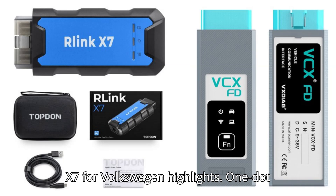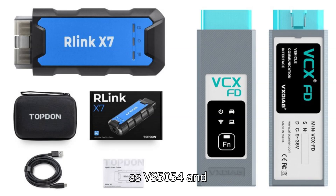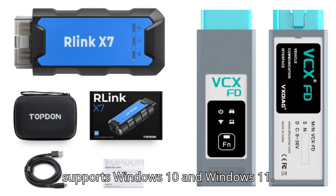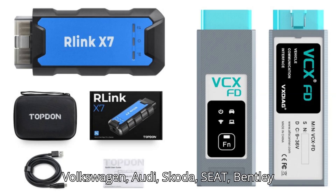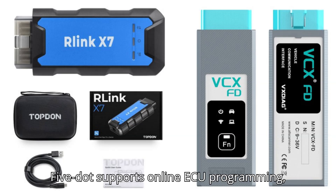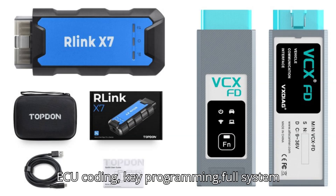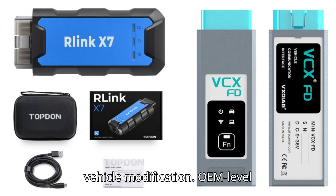Topton Relink X7 for Volkswagen highlights: 1. Complete replacement for OEM tools such as VS5054 and VS6154. 2. Software versions: ODIS V23.05, Odyssey V17.01. 3. Supports Windows 10 and Windows 11. 4. Supported vehicle models: Volkswagen, Audi, Skoda, Seat, Bentley, Lamborghini — 2001 to 2024. 5. Supports online ECU programming, ECU coding, key programming, full system diagnostics, component protection, and vehicle modification.